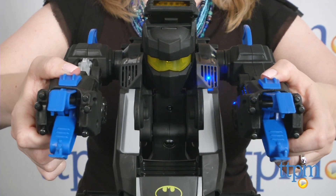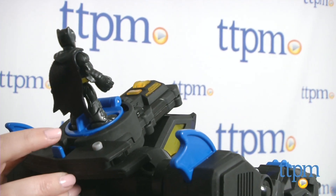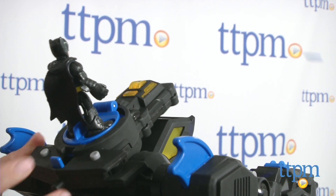Slide forward the two switches on the BatBot's arms for claw-chomping action. You can also press the blue lever on the BatBot to fire four plastic discs.